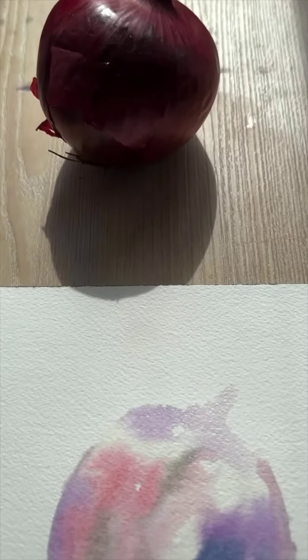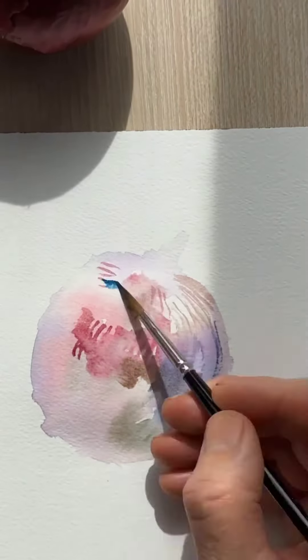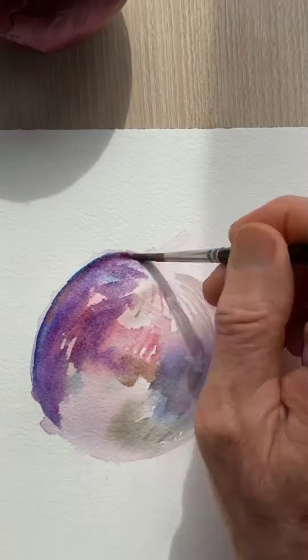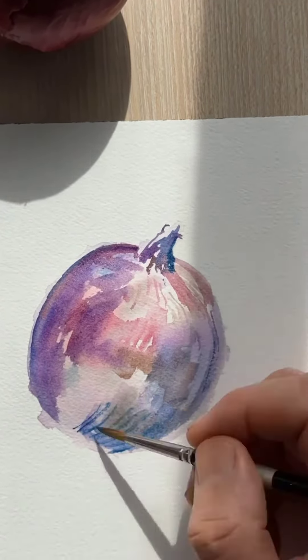I got purple, reddish, and another kind of violet, a little bit of green. Next we want to let that dry and then try to add those little lines — little ridges that follow the contour of the onion skin.